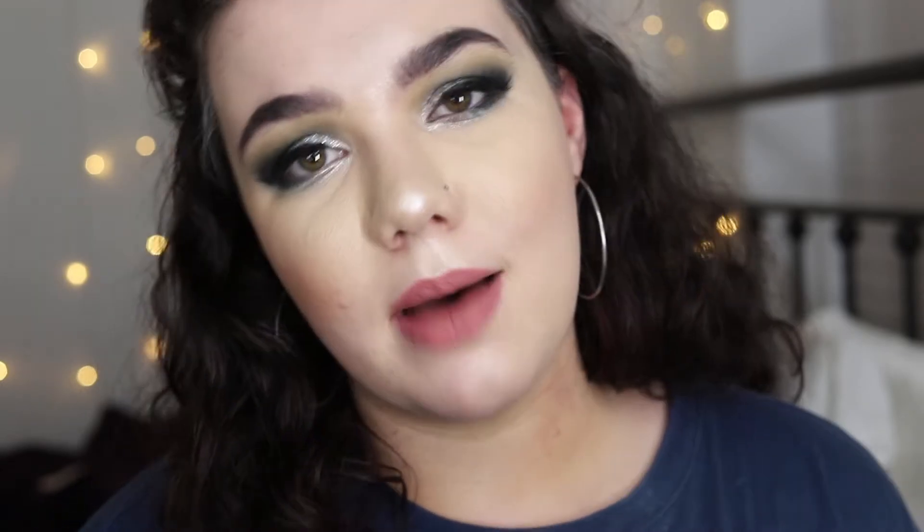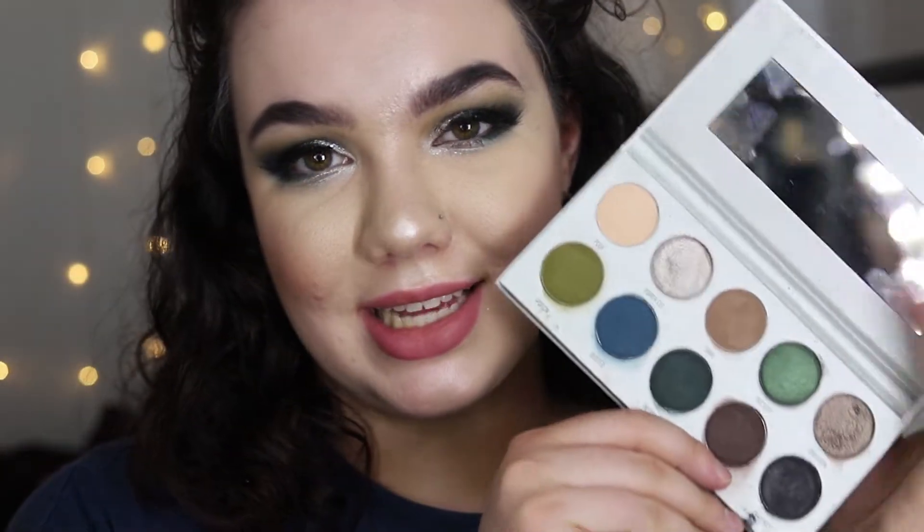Don't forget to subscribe to my channel — I post new videos every Wednesday and Sunday. And don't forget to give this video a thumbs up if you are living for this unique cool-toned color scheme, because I know I am. Let's get started.